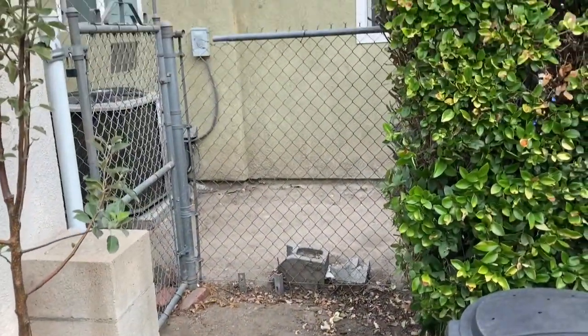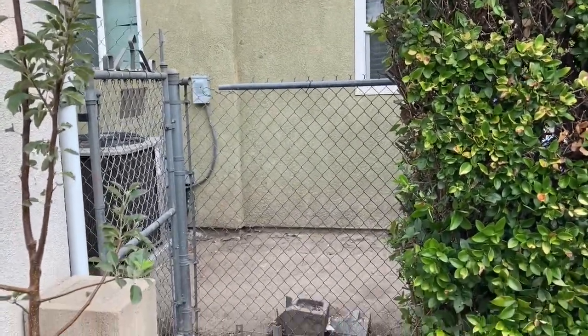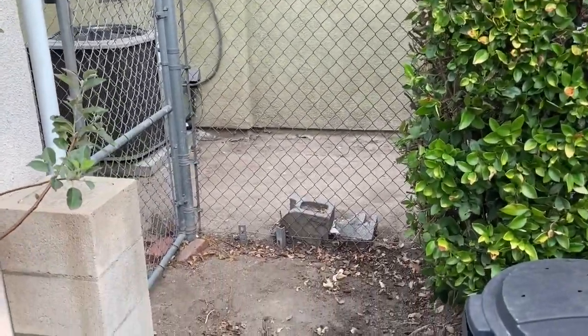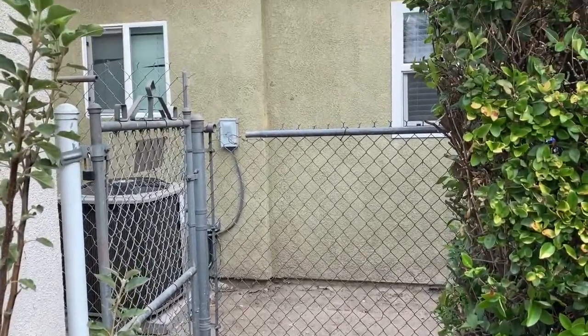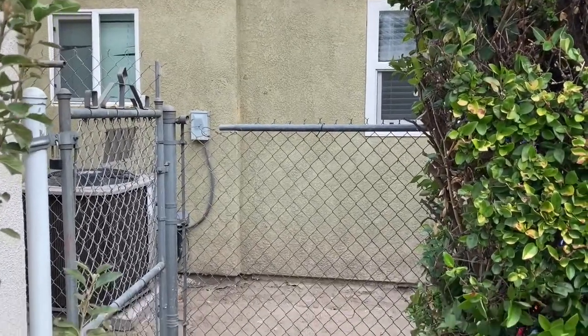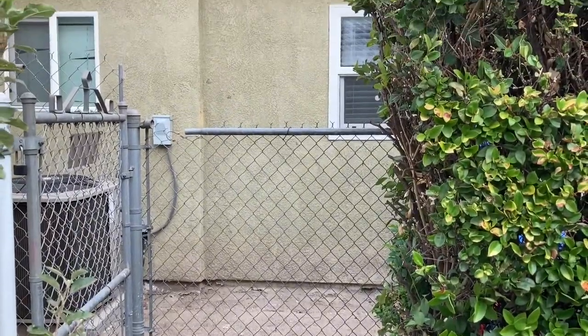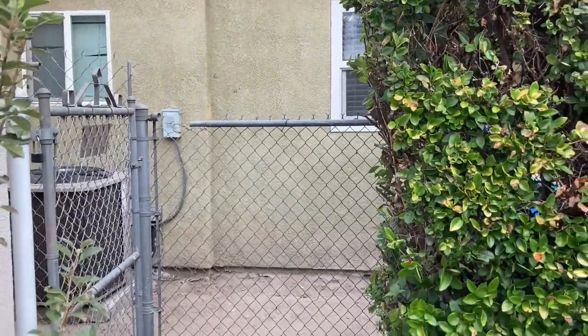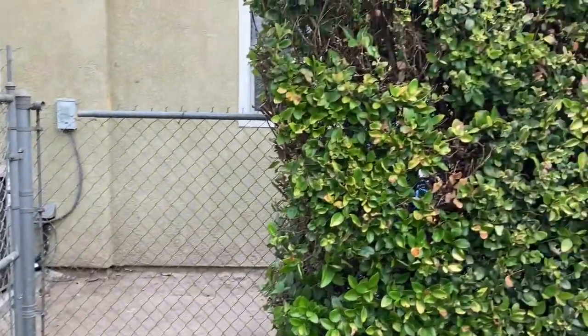This is the area where I'm going to build the privacy screen. I cut back the hedges a little here and I already had a gap, but now I'm going to be covering it so that it gives me some privacy when I sit out here — and also for them too. I don't know what that window leads to, but they shouldn't have to look directly out into my patio.